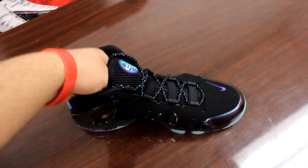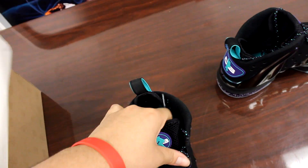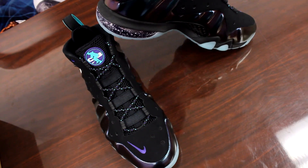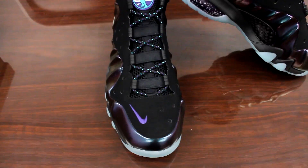This shoe falls in the same category as all the other Easter releases — the LeBron, Kevin Durant, and the Kobe Bryant shoe. And this one is called the Eggplant, although it got its own release date a week before the other ones, it's still one of the Easter shoes.